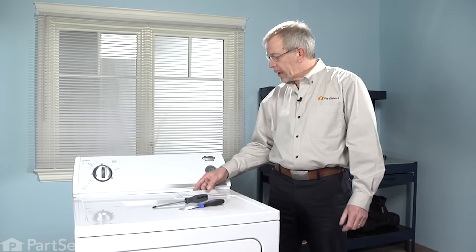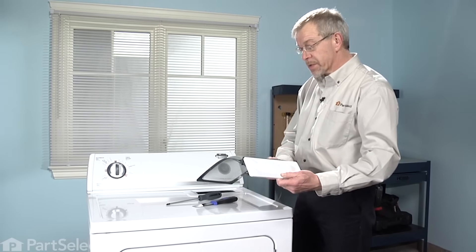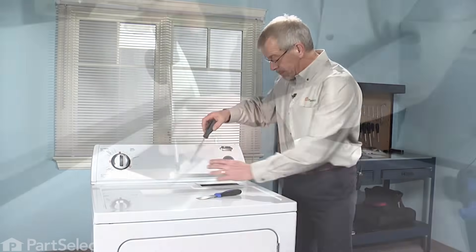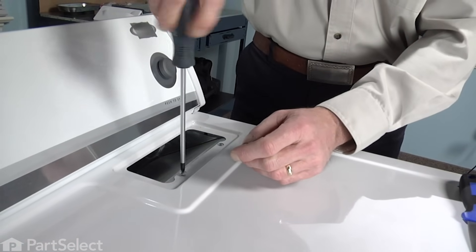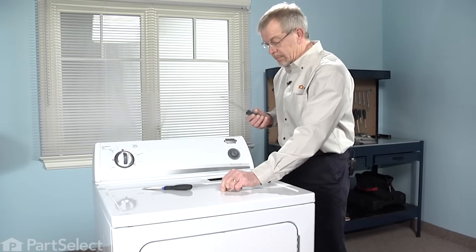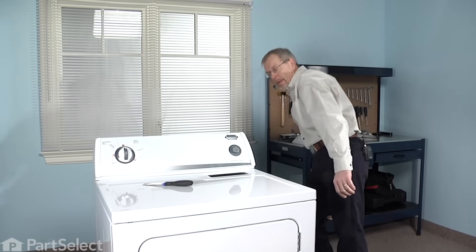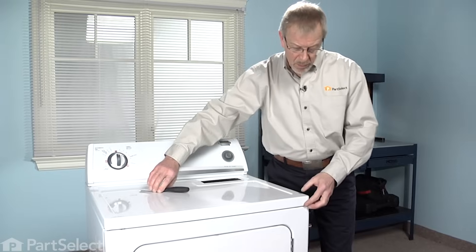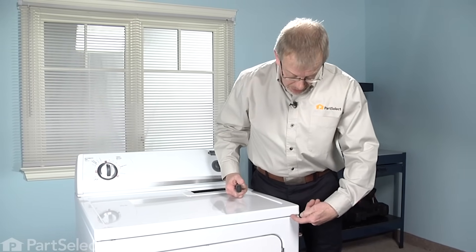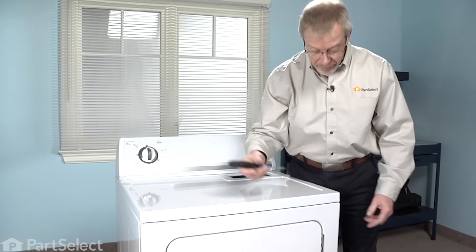The very first step to this repair will be to remove the lint screen, which pulls out of the top. Located beneath that are two Phillips screws that we need to remove. The next step will be to depress the clips that hold the top cover down — there's one located about an inch in from the right and an inch in from the left. We'll use our putty knife for that.